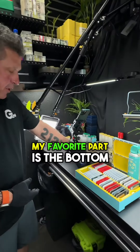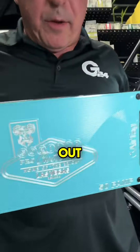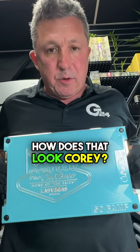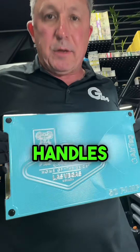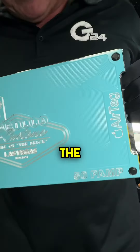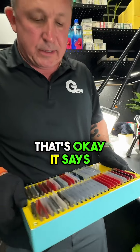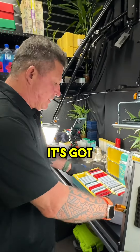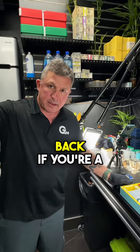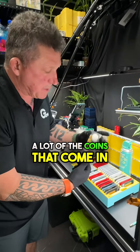My favorite part is the bottom — let's see if I can tip this over without dumping all the gold out. The handles I'm holding on to right now are all polished. We recut the logo — this says '50 PAMP' because technically it's got 50 slots, but you can go back to back. If you're a gold stacker, this is amazing.